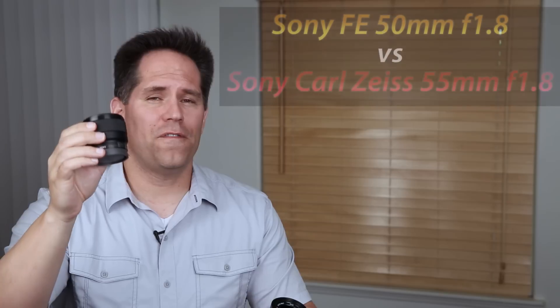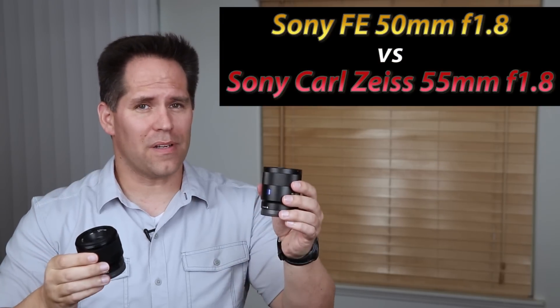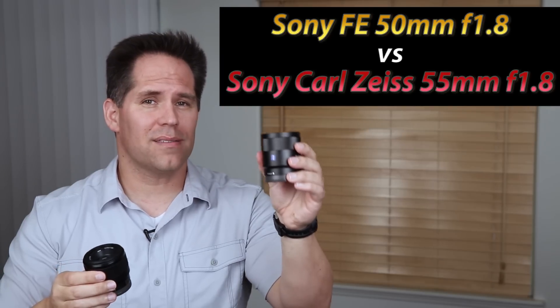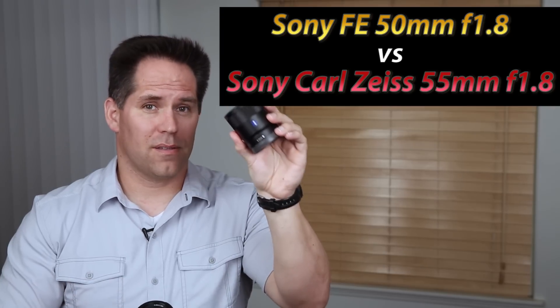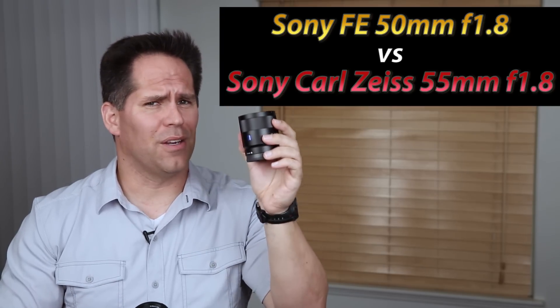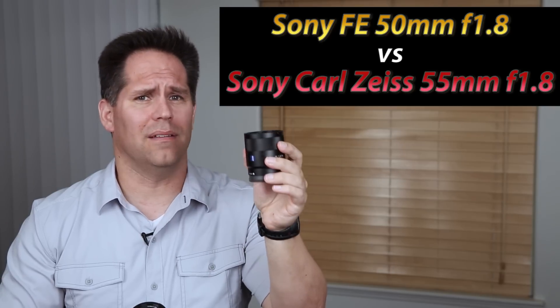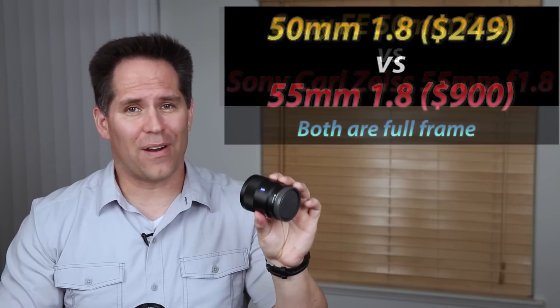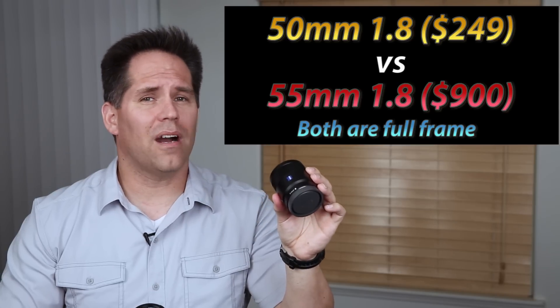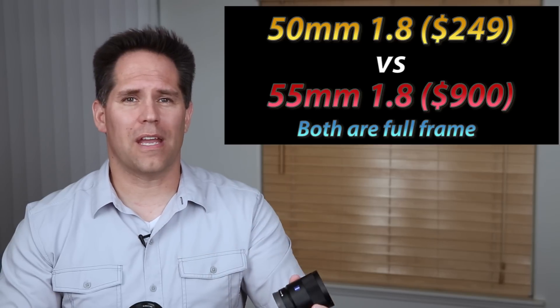Today we're going to take a look at Sony's brand new 50mm FE f/1.8 as it compares specifically with Sony's Carl Zeiss 55mm f/1.8. This lens, the Zeiss, has been around for a while. It's an incredible performer — very sharp, a great lens. The problem is it's very expensive, anywhere from $800 to $900 depending on where you get it and whether or not there's a rebate.